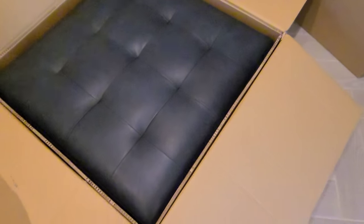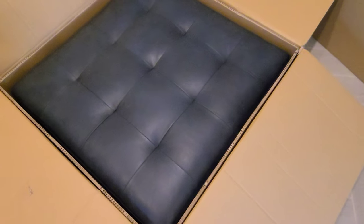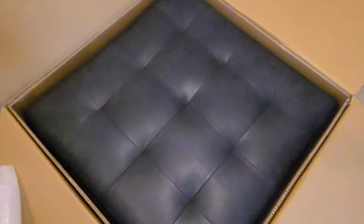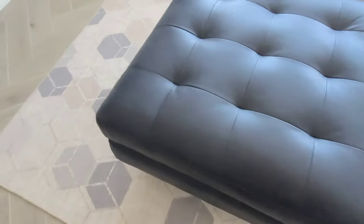Here is the ottoman. As you can see, it's well packaged and does have a little bit of plastic. The navy color matches the entryway bench, so I'm going to take this out and get it set up.